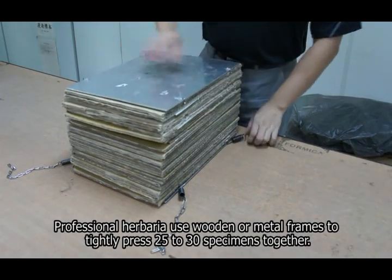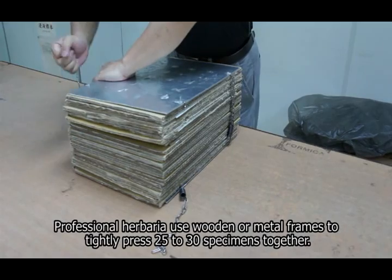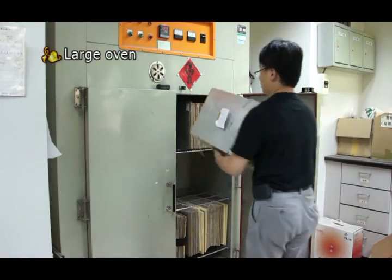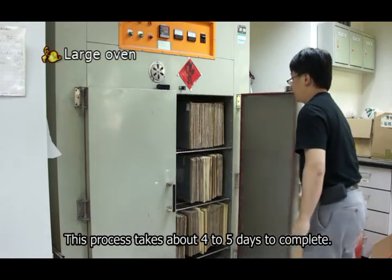Professional herbaria use wooden or metal frames to tightly press 25 to 30 specimens together. Afterwards, the specimens are dried in a large dryer at 40 degrees Celsius. This process takes about 4 to 5 days to complete.